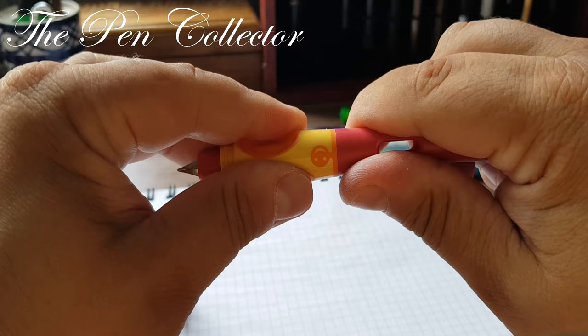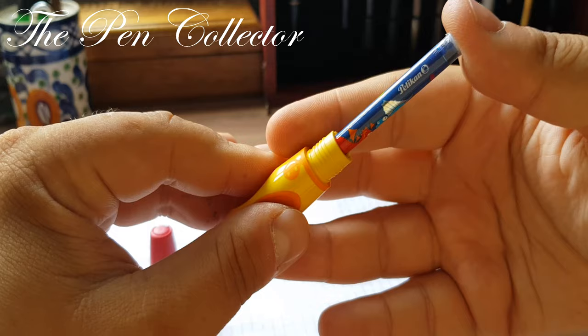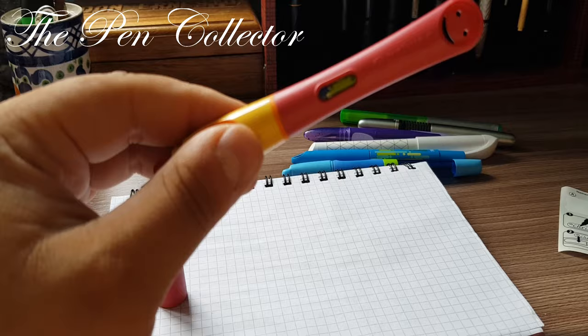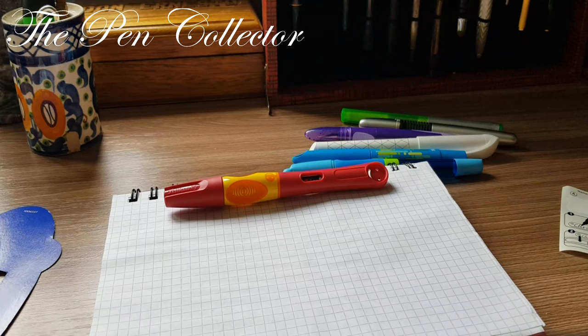Let's see how we insert the ink cartridge. The barrel unscrews, and we simply insert the cartridge and push until we hear a click. Then we screw the barrel back on, and look how beautifully the creatures show through the ink window.